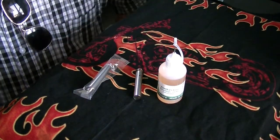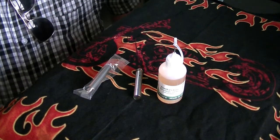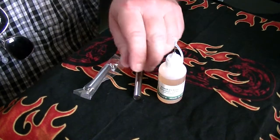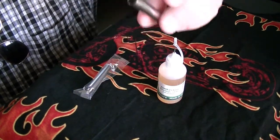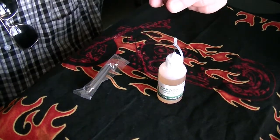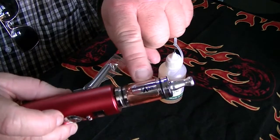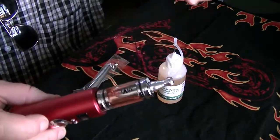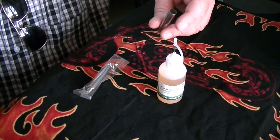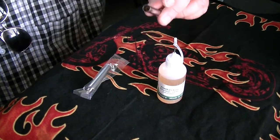Hello, I am doing this video review because I have been reading all the comments about these cartomizers that go inside these tanks, like this one. Everybody is saying that 3 out of 5 of these ones are in bad shape — they are not good, they don't last, they taste like burnt.